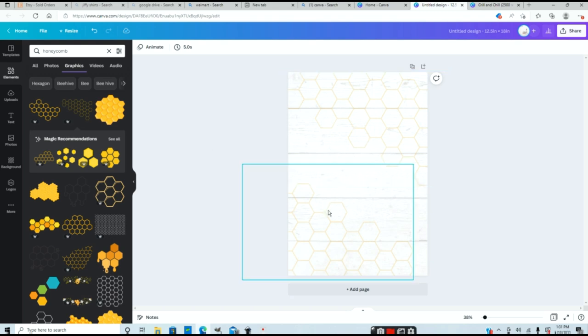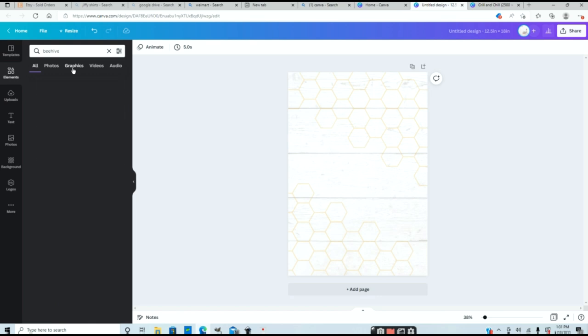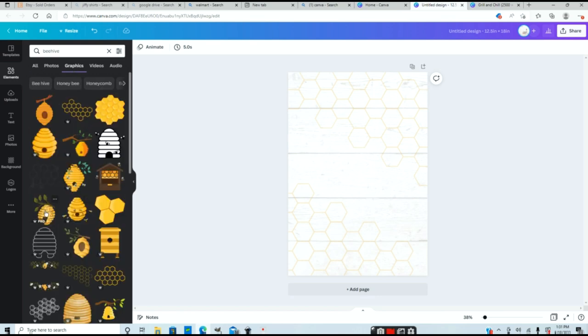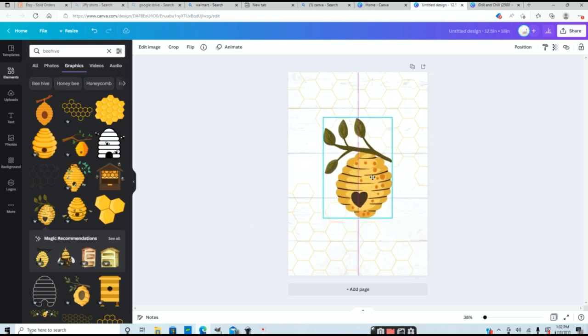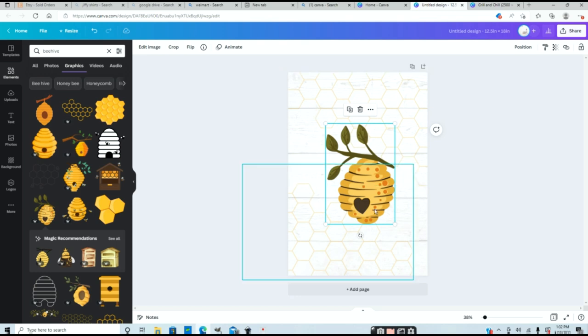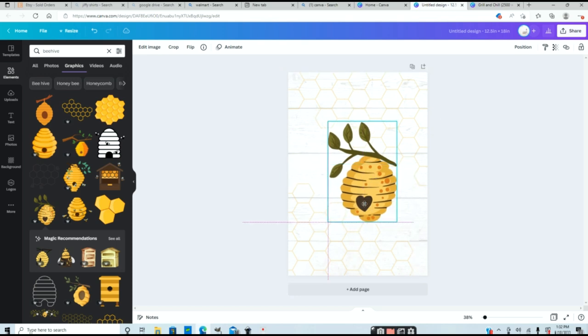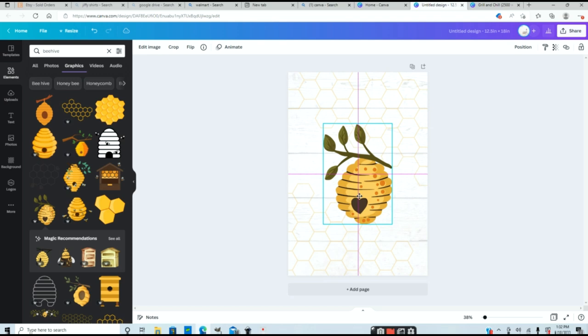Now I'm going to add my extra images. The next thing I want to add is a beehive in the center of my flag. I'll go back to elements and type in 'beehive.' That brings up so many images — I'll filter through just the graphics. I really like this beehive here — I think it's super cute. I'll click on it and resize it just a little bit bigger. You can see purple lines popping up when you move an image — those help you center your image to the canvas. The two solid purple lines crossed indicate the direct center.